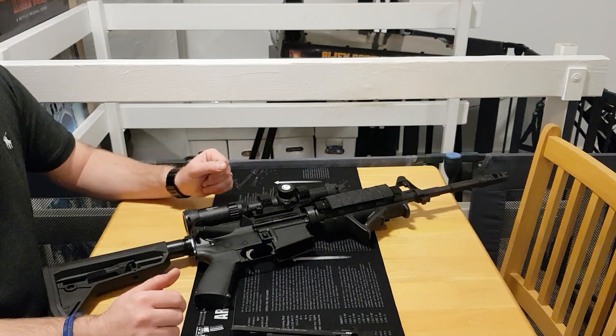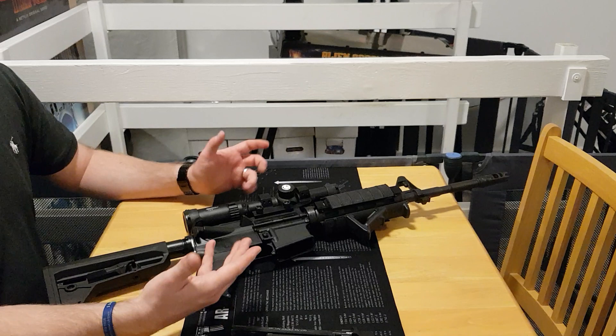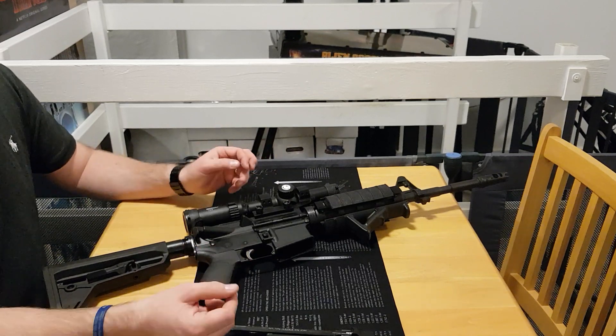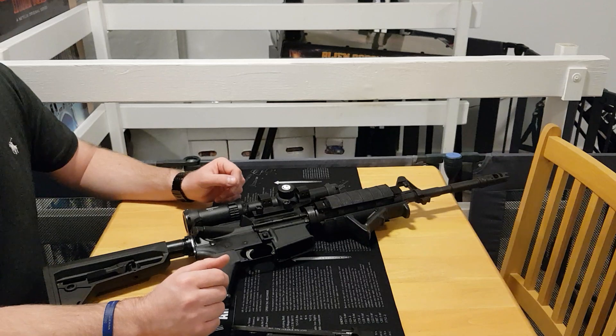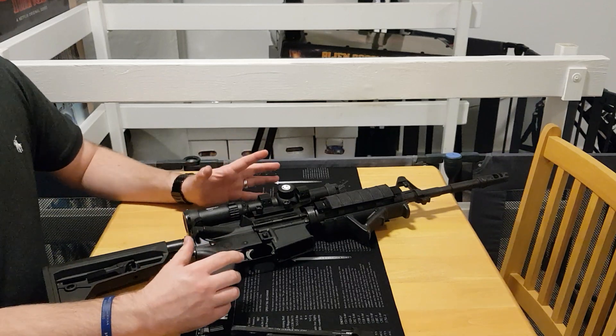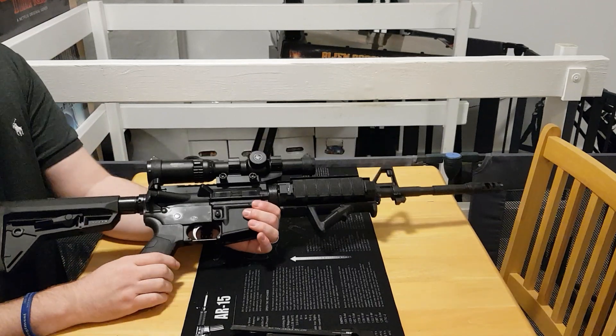It's magazine fed, so it takes 30-round magazines — any magazine really. You can buy 40-round magazines, 60-round drum mags, 10-round mags, and there's no restriction on magazines or the capacity of magazines. The restriction is on the action.